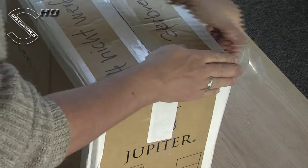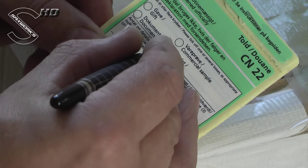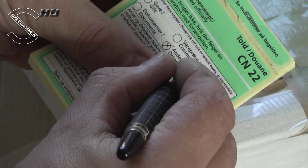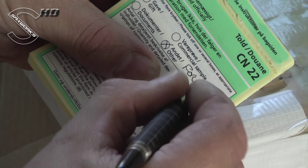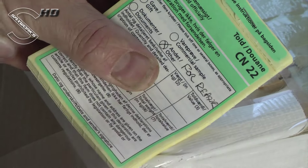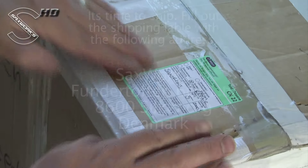Fill out customs form CN22. Check 'others' and write 'for repair.' This is crucial — if you leave this out, I'll have to pay import customs and I will bill you the full amount, so don't forget this. Also fill out weight, value, and in the description field write 'saxophone for repair' and sign it. Place it on top of the box next to the shipping label.